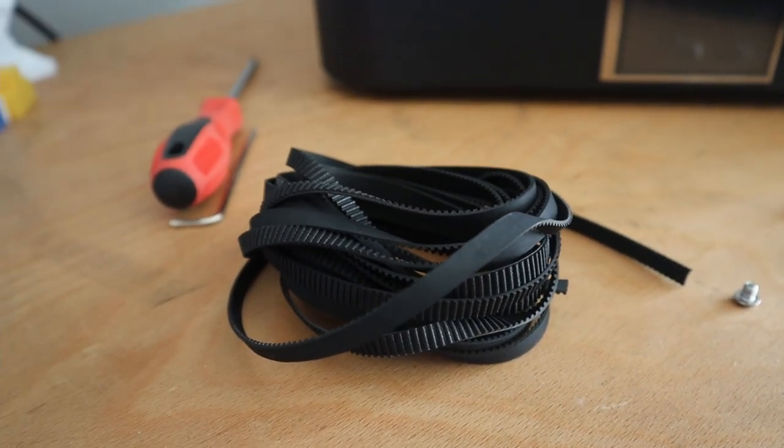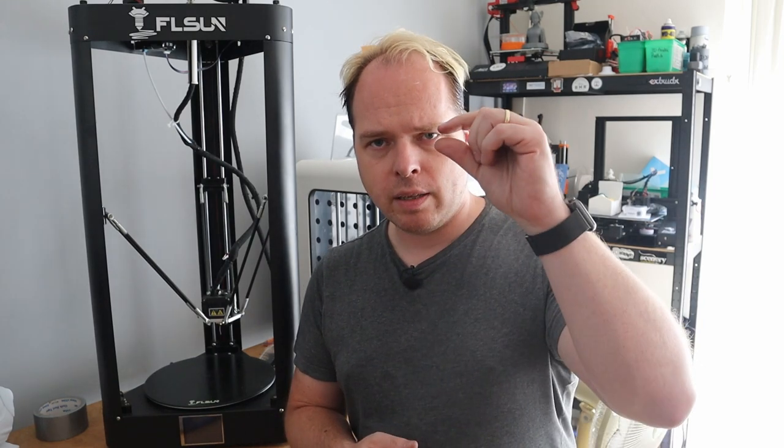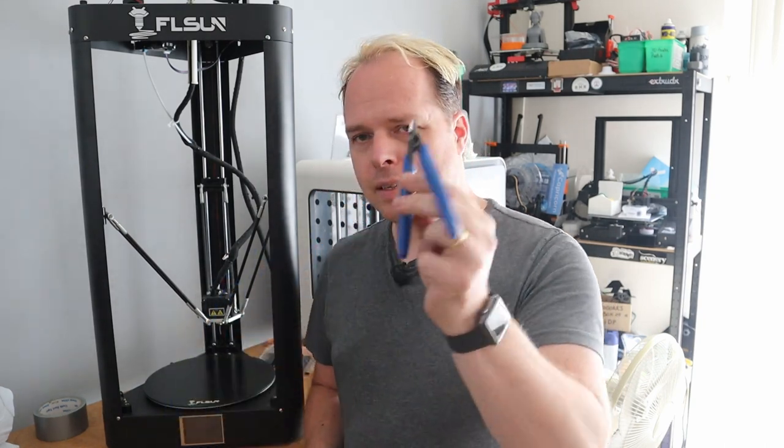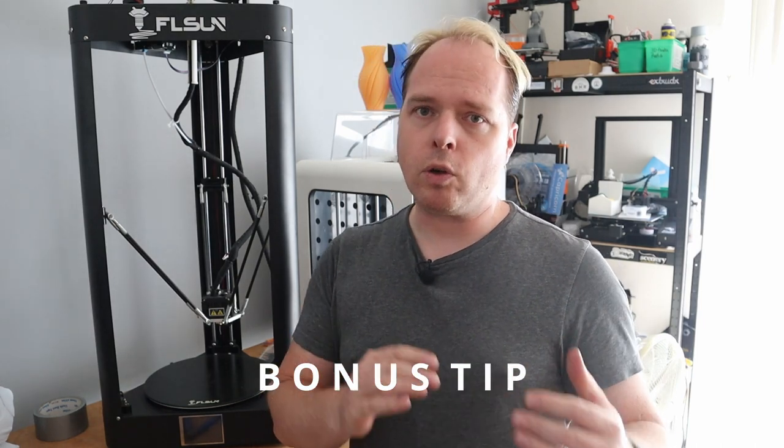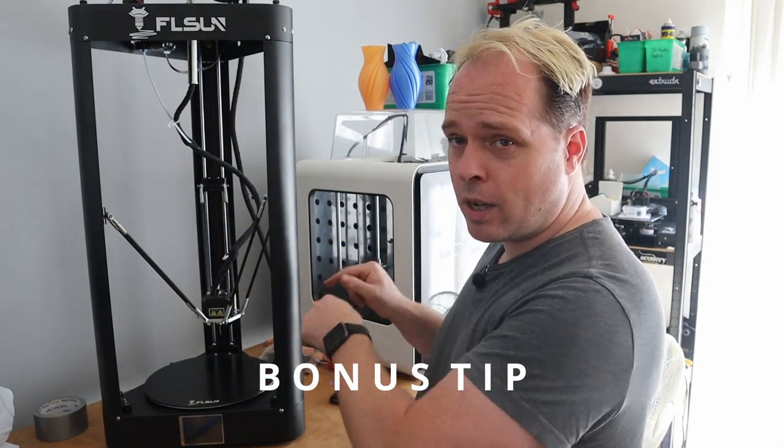Now I'm going to show you how to exchange these timing belts. A few tips before installing the belts on the QQS Pro: if you are going to order timing belts, they are six millimeters wide and the pitch is two millimeters — meaning the space between each tooth. You'll also need a good Phillips screwdriver, an Allen key, a side cutter like the one that comes with the FL Sun, and a pair of pliers if you have difficulty putting the timing belt into the grooves. Also, work as organized as possible — clockwise or counterclockwise — so you don't accidentally re-exchange a belt you already changed.